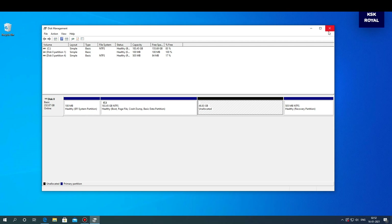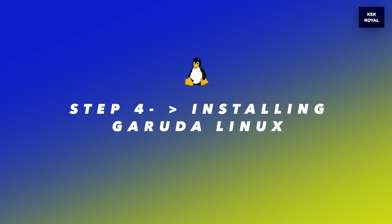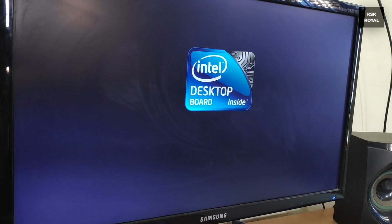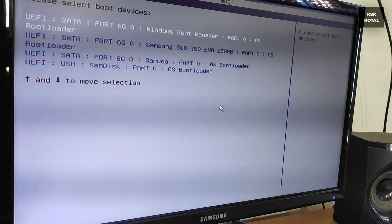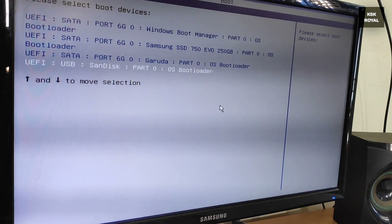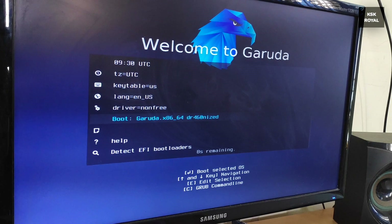Moving on to step number four: installing Garuda Linux. Go ahead and reboot your computer. While rebooting, press F10 on your keyboard to open the boot menu. Here you can select your drive name — in this case it is showing my drive as SanDisk, and I'm going to choose this option to boot the Garuda Linux live setup. You can only use this boot menu option if your pen drive is not automatically booting into the Garuda Linux live setup.